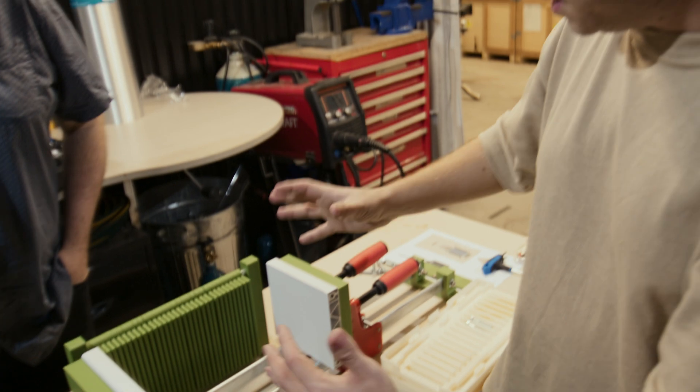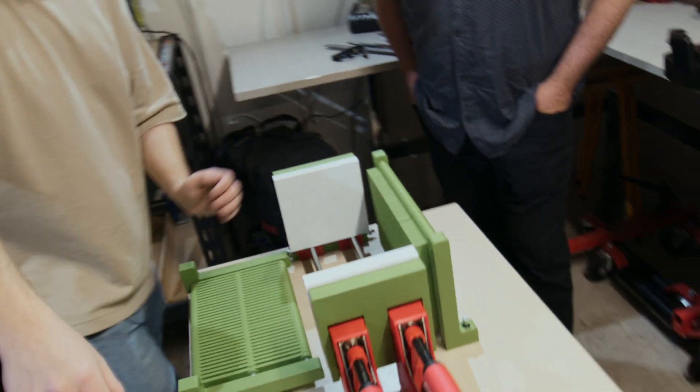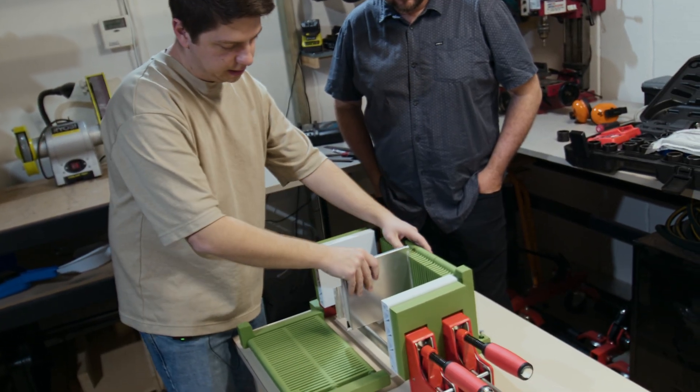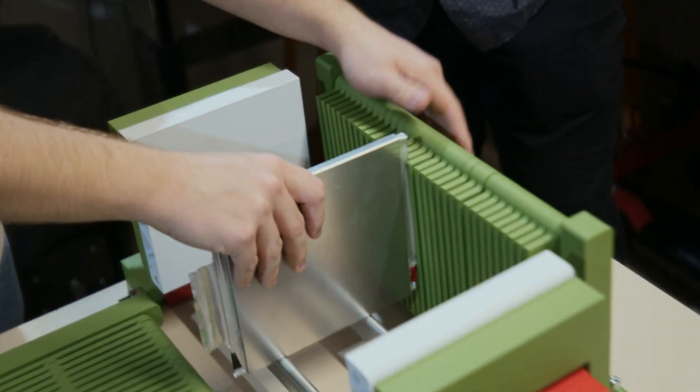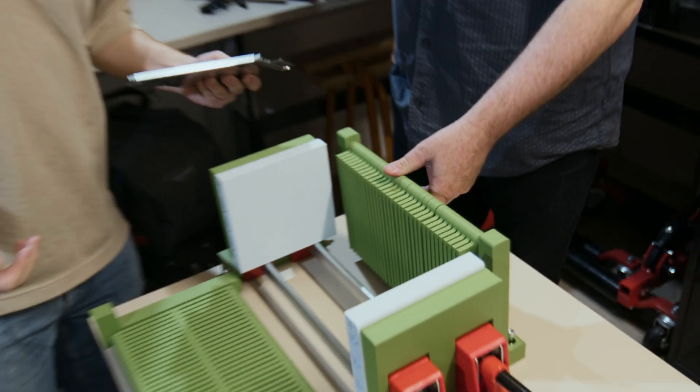What we've decided to do is build a sort of Constantina accordion-looking thing that lets us put all the cells in, but ensures that the tabs will never touch each other. They slide in there and are constrained. So we're going to attempt to put this together and see if it works out.